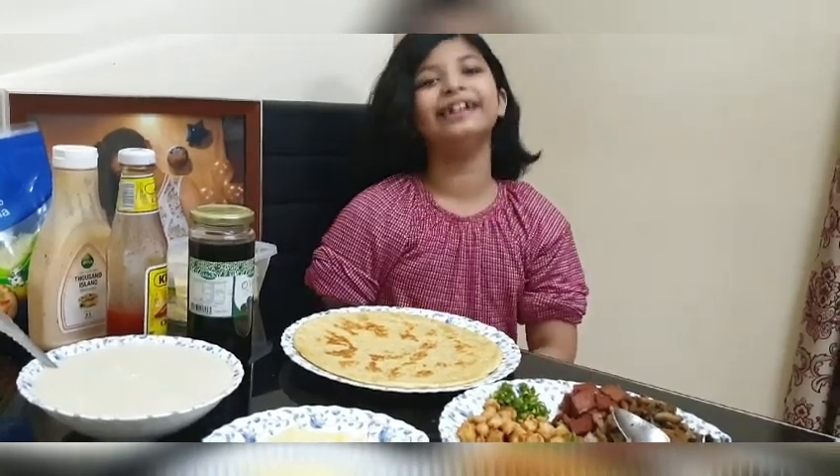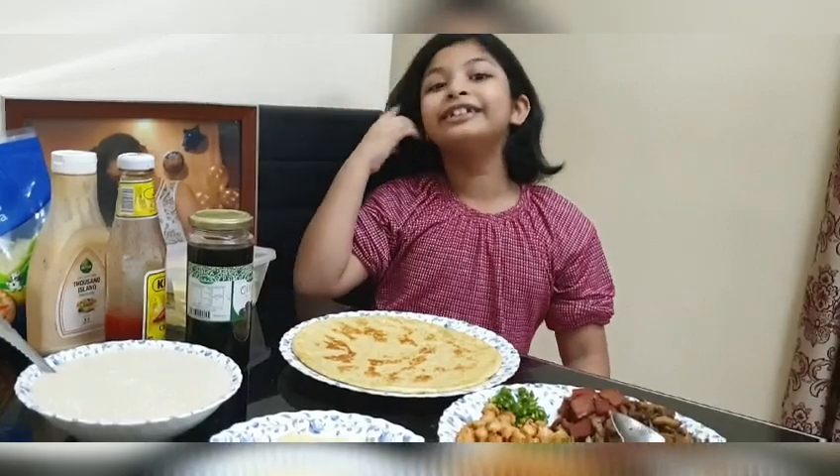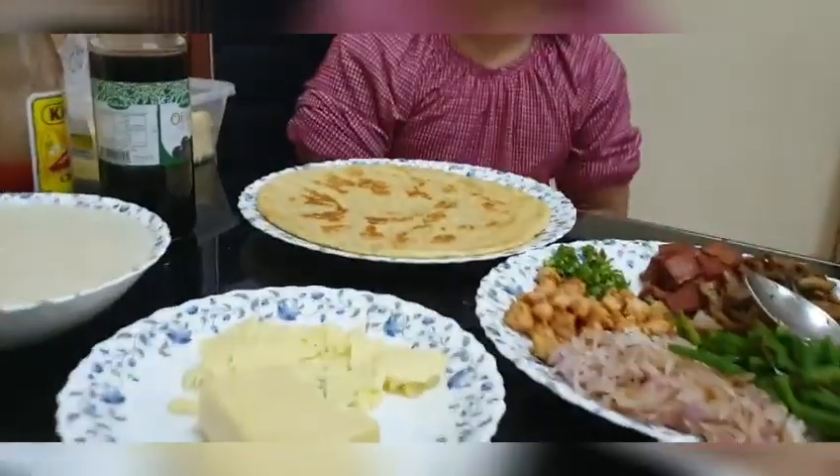Hey guys, it's me, Ishael, and welcome back to Ishael Abraar The Way Live. Today I'm making homemade pizza.